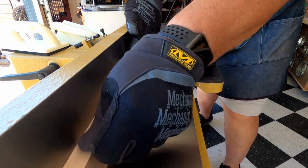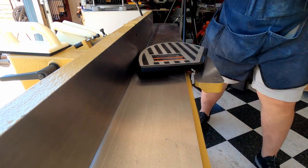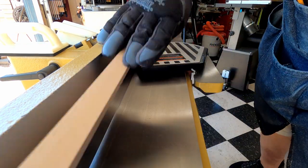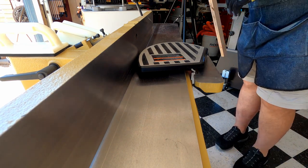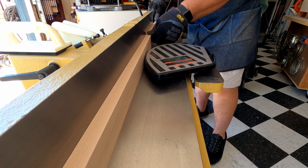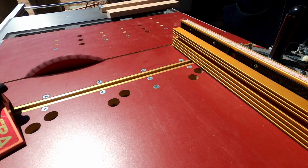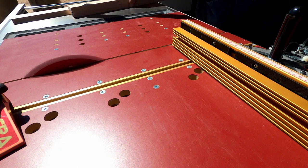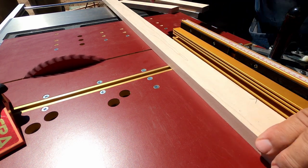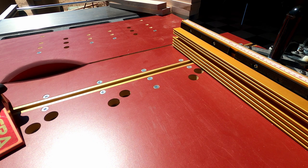Now it's time to make the drawer fronts. I start by cutting my maple to width - I believe I used two and a half inches - then take a small piece off on the joiner to give me a nice flat edge for my purple heart to glue into and keep everything flat. I put a little arrow facing down onto the surface I used on the joiner so I know which side to glue the purple heart into. I cut the maple pieces to length about an inch over what I need before gluing everything up so I have some working room.